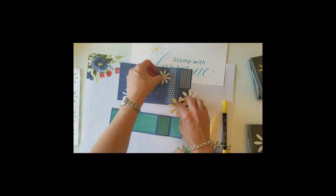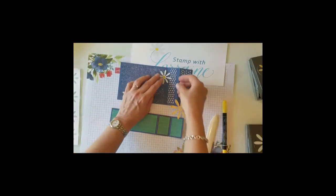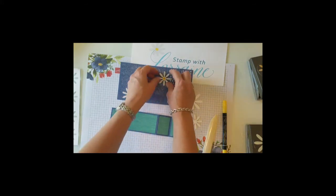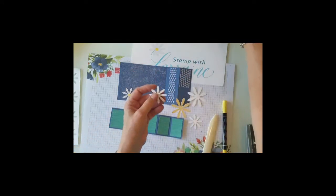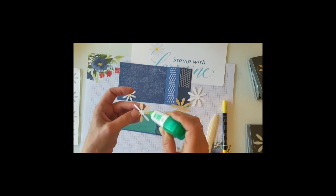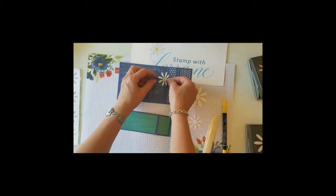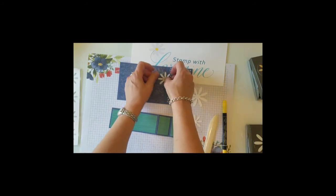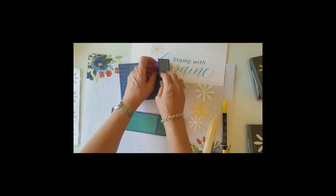I wanted one daisy to go in the corner because when it was open, it kind of needed something there. So I'm actually going to put it on the fold. Again, I'm arranging my daisy so it's north, south, east, west so that when it folds, it's going to just catch these few petals on the side here. I'll glue that down so it's not going to fold any one petal in half. My north-south points are just before the folds, and once that dries, it will fold nicely. I'll give that a minute to adhere.